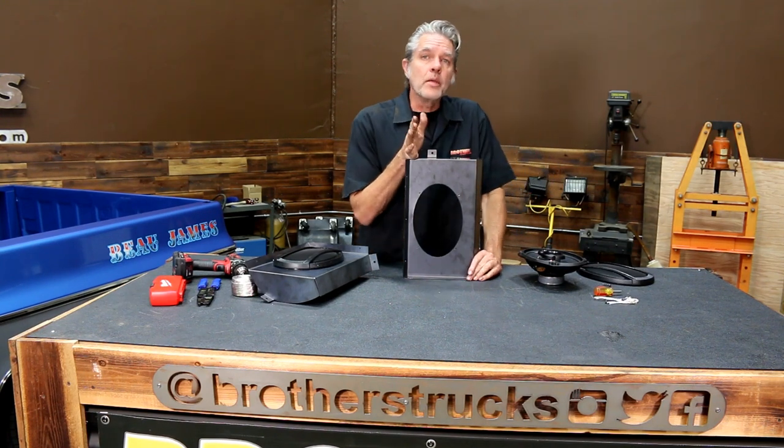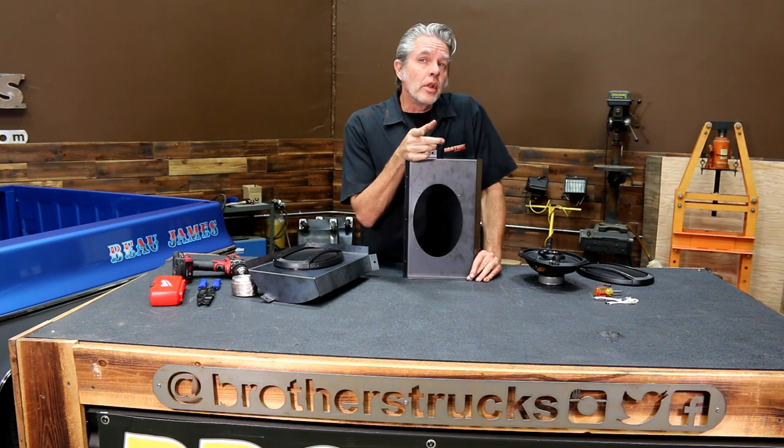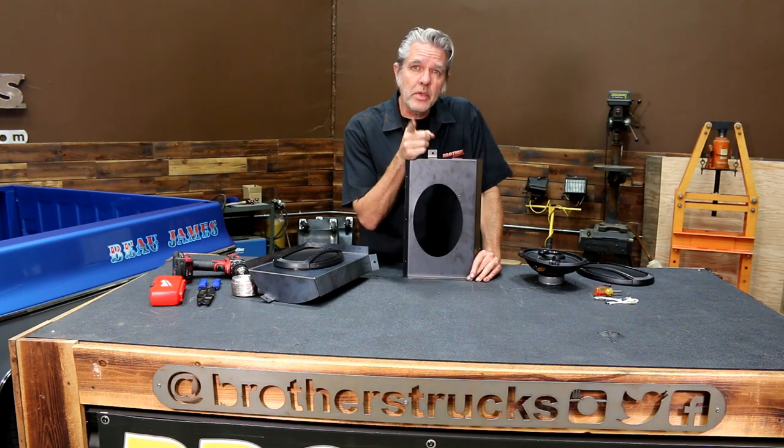Most of your square body trucks only came with one speaker, and it was a little bit lame at that. We're going to put in a new stereo system, we're going to get a big ass boom, and we need more music. So, we need more speakers.